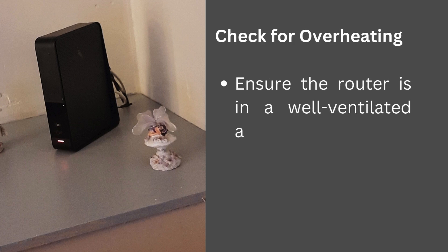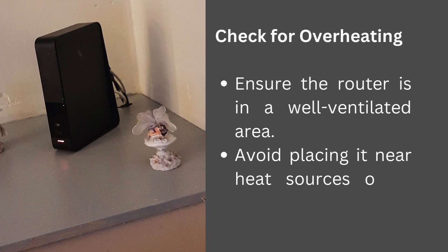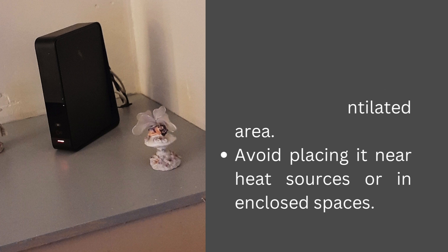Check for overheating: ensure the router is in a well-ventilated area and avoid placing it near heat sources or in enclosed spaces.